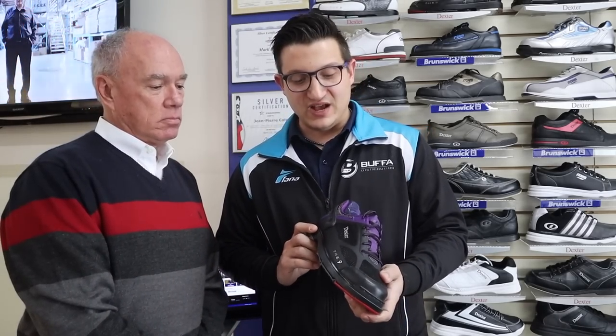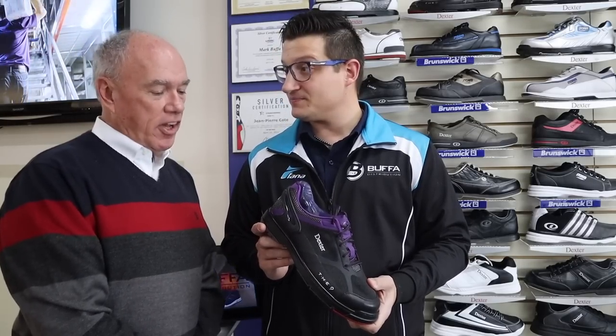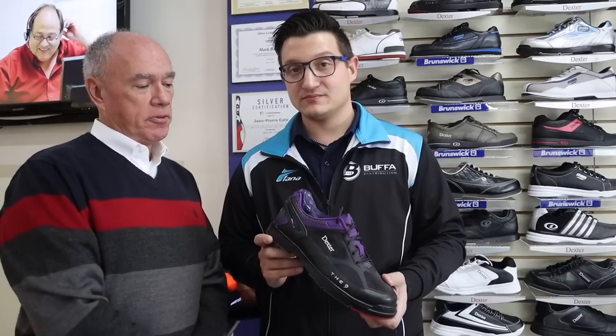Let's look at the THE9 technology here. This would be catered more toward a high-performance bowler who's dragging his foot and wants to protect the shoe so he can replace the toe piece without having to replace the entire shoe. This would be for somebody who bowls maybe two nights a week, tournament bowlers, especially with interchangeable soles — guys who bowl in different centers.